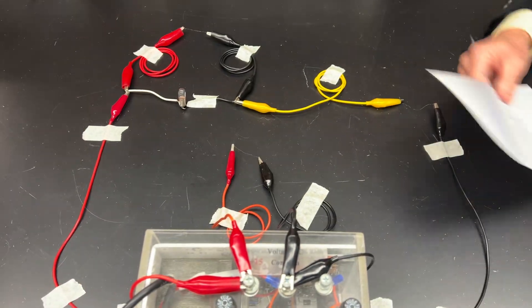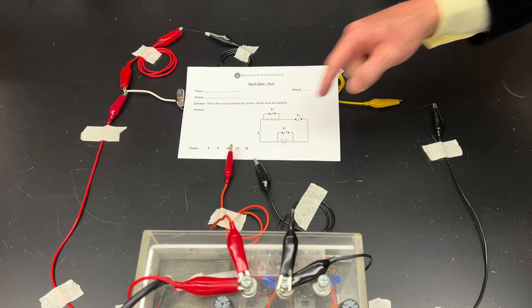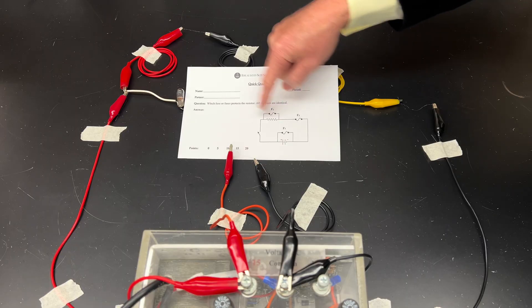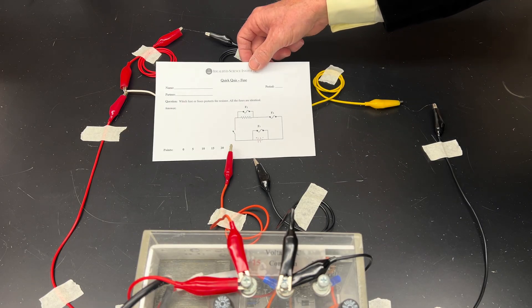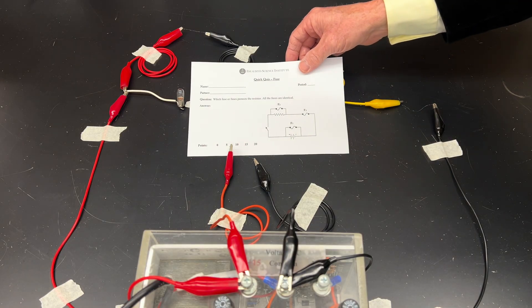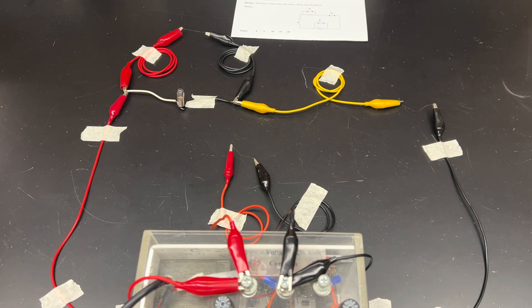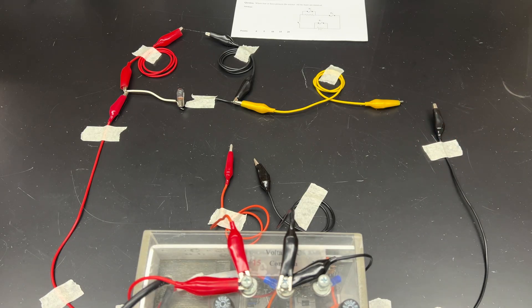I have my circuit built. Here's fuse one — the power supply comes down, I have a little piece of steel wool between the two leads. Here's my resistor — I'm using a light bulb — and in parallel I've got another fuse, another piece of steel wool. Then the circuit comes back around with a third piece of steel wool. I'm going to turn this on — we see right away that one burns up, and that one burns up.